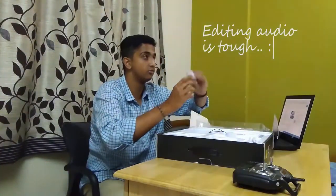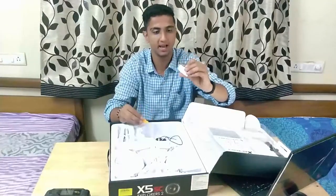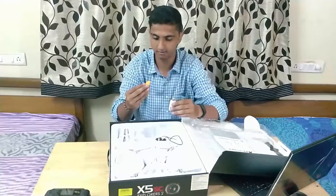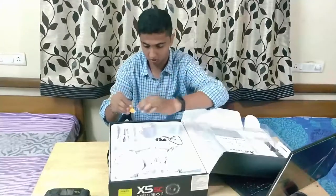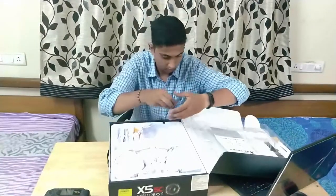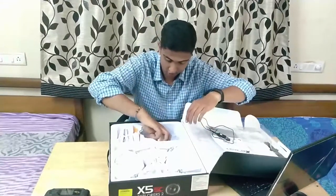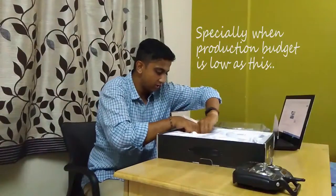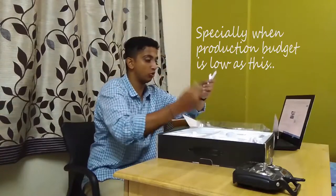Extra propellers in case the present ones get damaged. Here's the camera — the 2MP camera that mounts on the drone. This is a pen drive; I'm not sure what it's for. There's also a screwdriver — not sure what that's for either. And there we go — the legs for the drone are here.